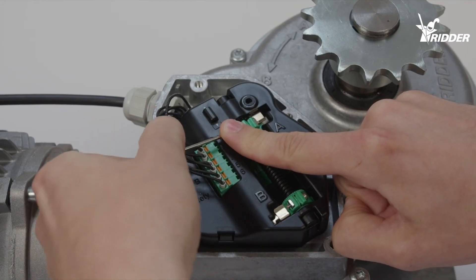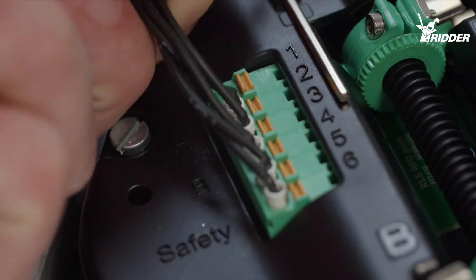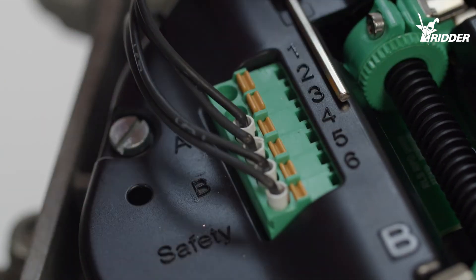Tighten the knurled nut once again with the supplied torque wrench. The wires 1 and 2 must be switched with the wires 3 and 4.